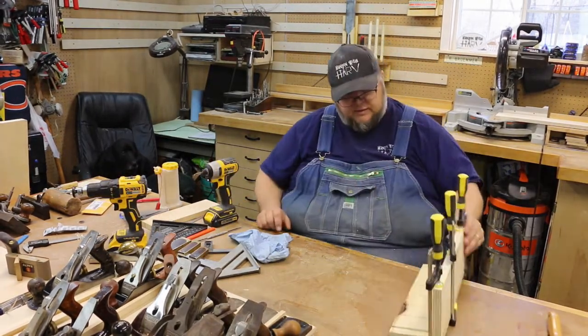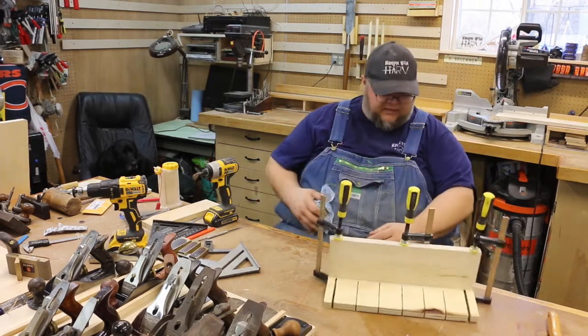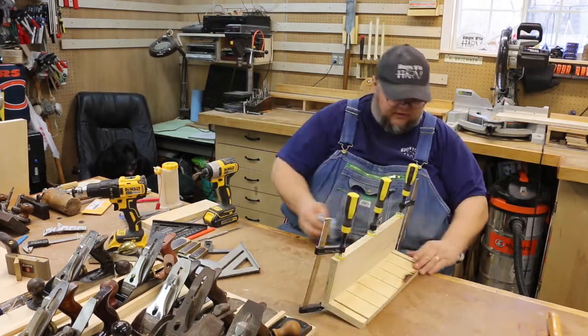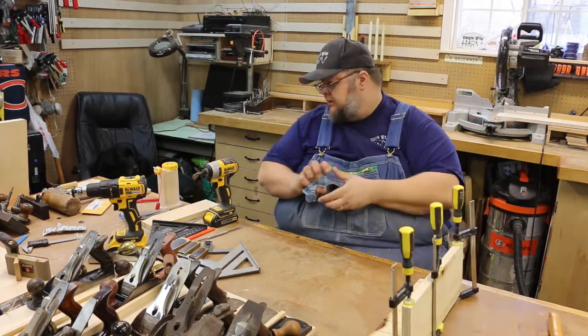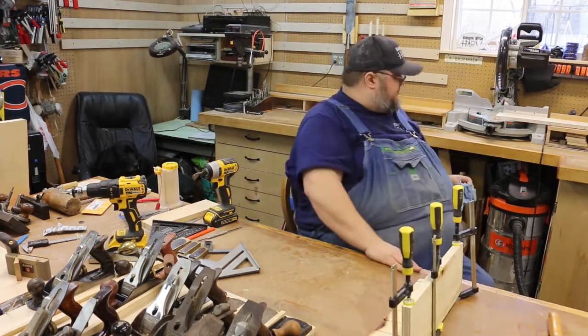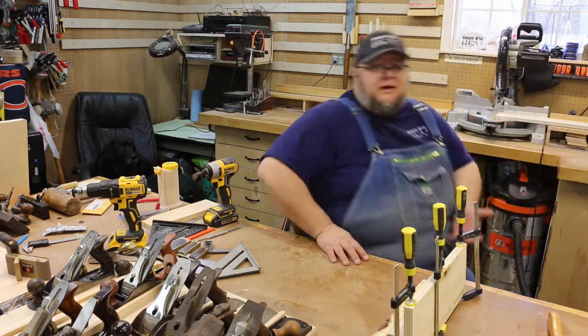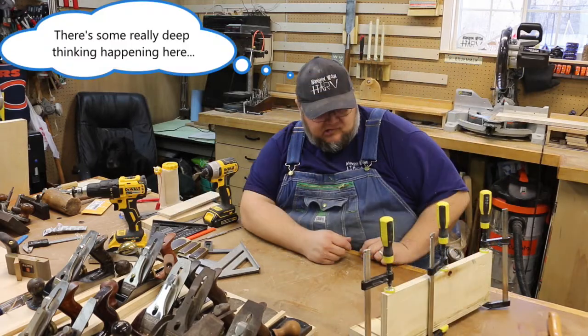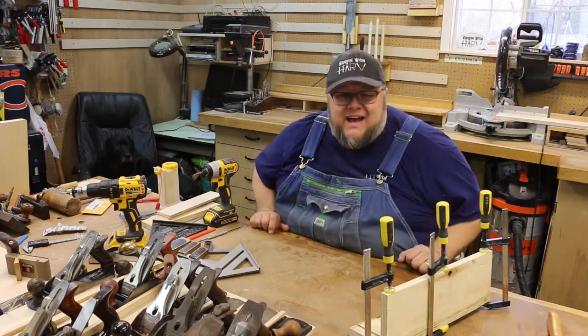I'll go ahead and leave those clamps on there for a little bit to let the glue set up. While we're waiting on that, I'll get a piece of French cleat cut. I'm torn on whether I need a piece that goes the whole way — just torn.